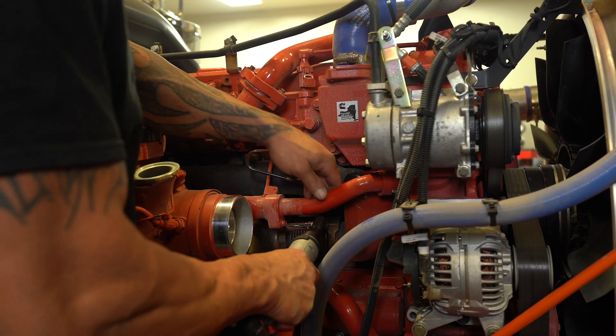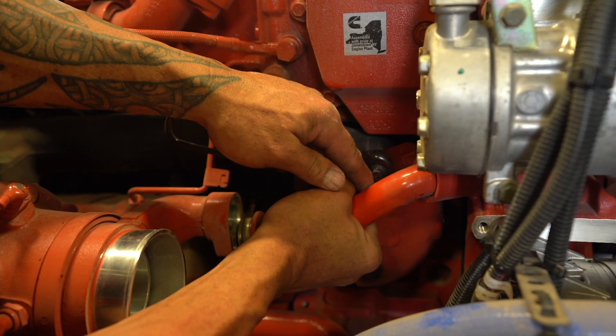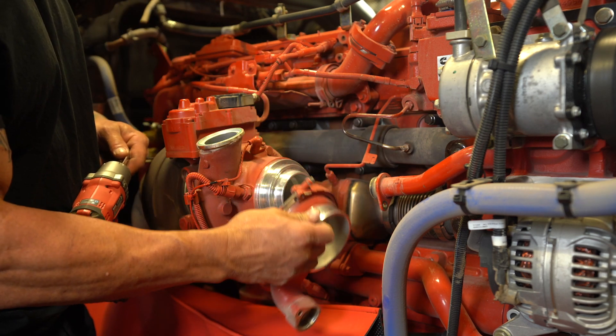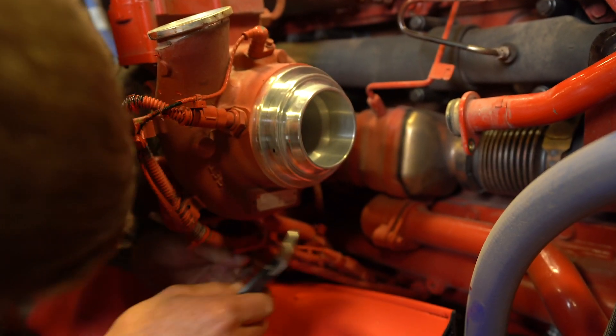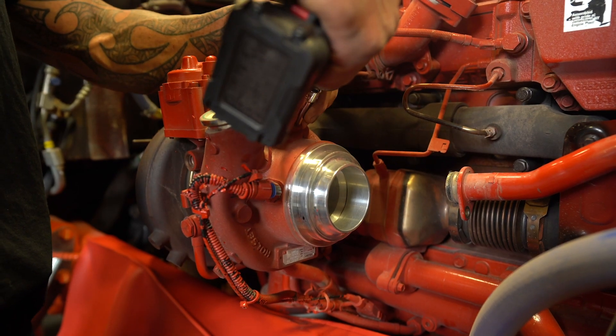Next, we'll move over to the compressor intake tube and remove it completely from the compressor. Moving on to the compressor front cover or adapter — we like to remove it and get it out of the way. Next, we will cut the zip ties and undo the electrical connections for the sensors on the compressor housing of the turbo.